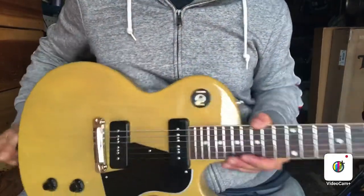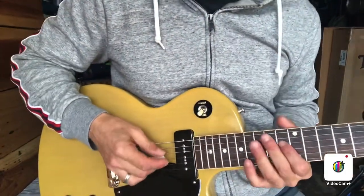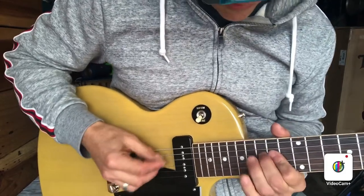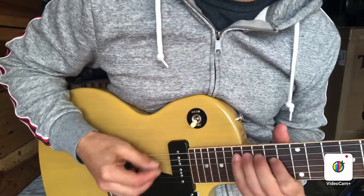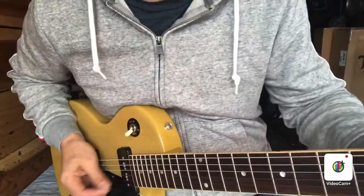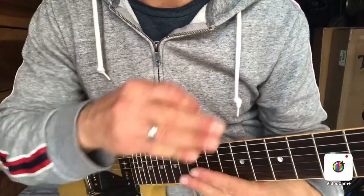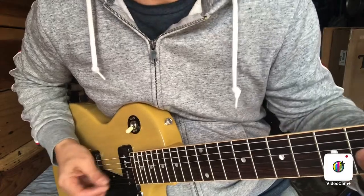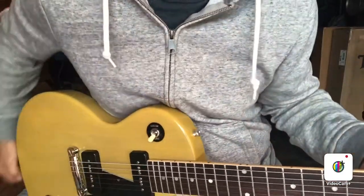I brought the bridge up a tiny bit more, so I'm at about 0.060 at the 12th fret on the first string. Now there's no weird buzzing going on in the high register where it was before. It's kind of a balancing act — if you're getting buzzing down at the low frets, you may want to loosen the truss rod a tiny bit to put a little more bend in the neck. But once you loosen it, your strings are going to come higher, so you may need to lower your bridge to get that action back.